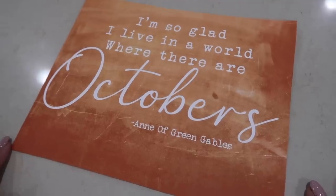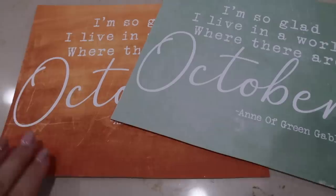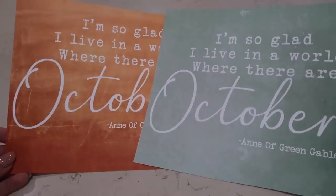Here I just wanted to show you the other color I have, which I think is beautiful. I actually went and got another frame so that I could put this one in my bedroom, and I love it in there.